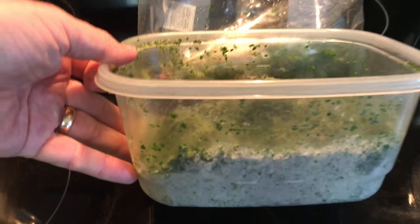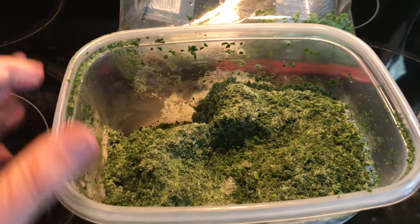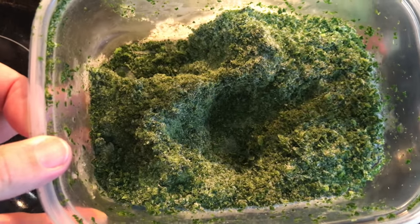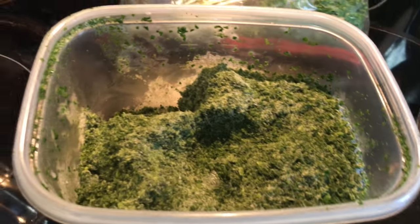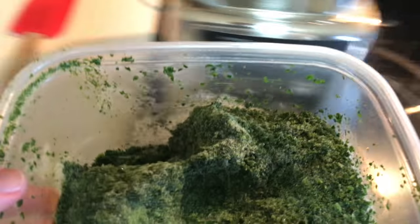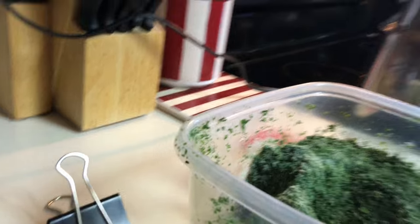Now it is in a Tupperware container and I filled the container completely. I keep this in the freezer, and whenever I need to, I can take out bits of it and put it in the blender.